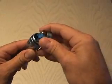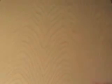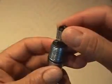Disassemble your mag light, removing the ring, the inside reflector, and of course the bulb. You will need to drill out the existing reflector so it sits around the laser housing.